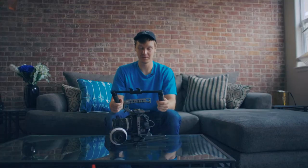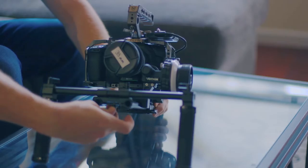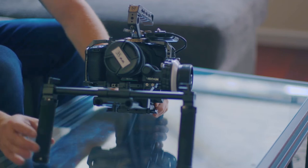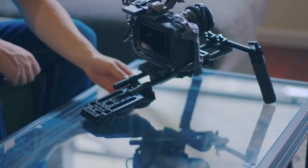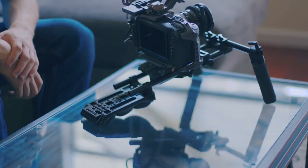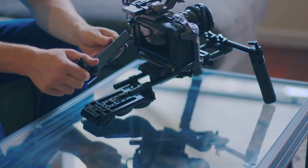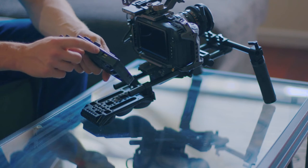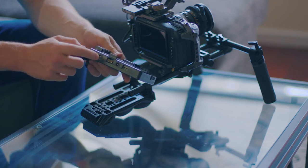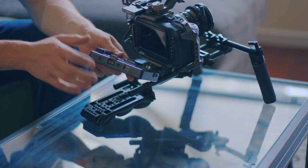Next I'll add these Small Rig universal hand grips. Then I add this Small Rig universal shoulder pad. For power I went with the Andy Cine V-Lock battery mounting plate. It also comes with the LP-E6 dummy battery as well as extra cabling for monitor and things like that, which is really nice.